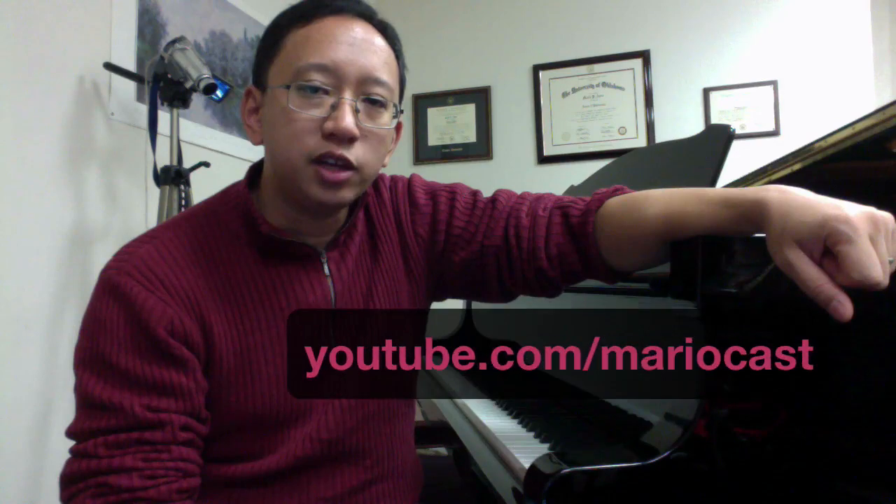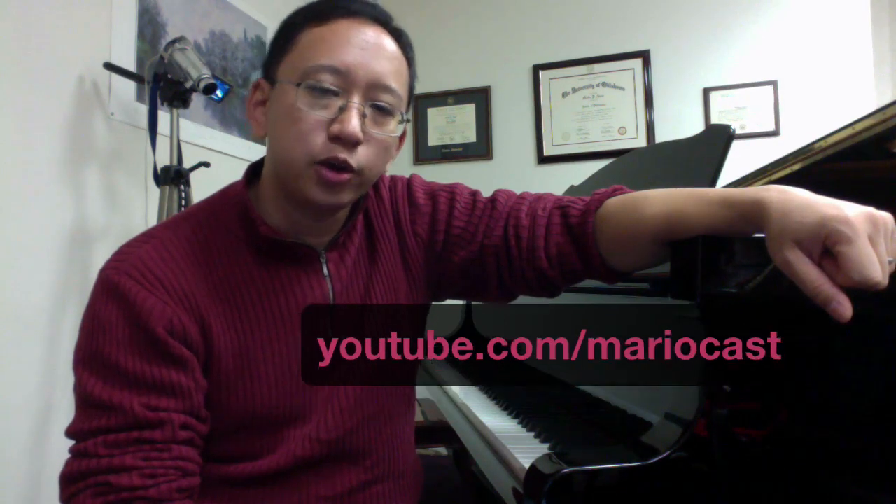I also work with advanced students as well, improving on their classical repertoire and also technique. You can also check out some videos of some of my students, including my son Antonio Neo Harrow, on my YouTube channel at youtube.com/MarioCast.